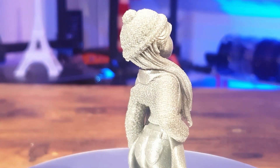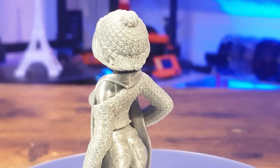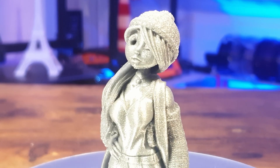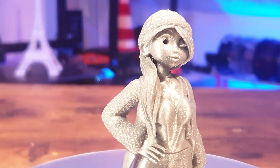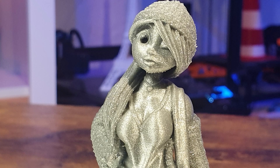By the way, I was using my Genius printer to print all these parts. Why? Because it has a direct extruder, and the direct extruder gives more control over the filament when retracting. This makes it much easier to print such wonderful fine details.